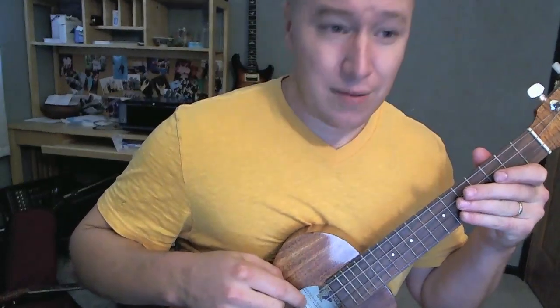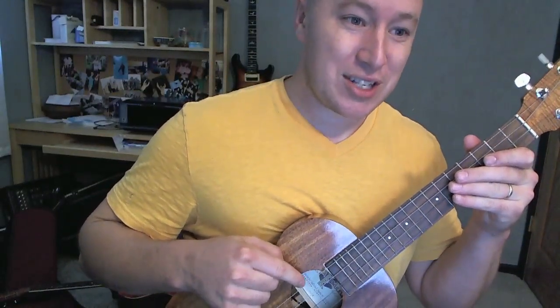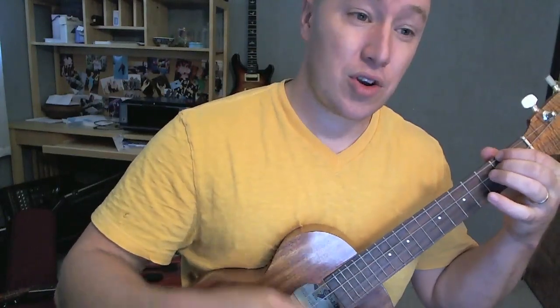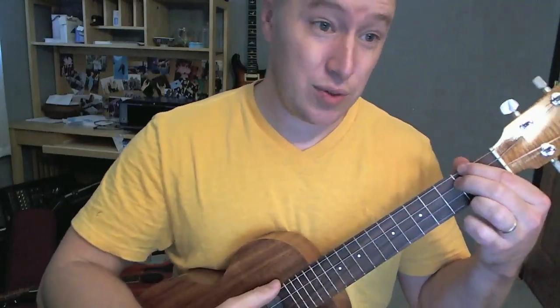I should also say, I have a low G set of strings on, so this is a low note instead of a high note. It's tuned exactly the same, so you do the chords the same, but it just gives you a little bit of a different sound on your chords. But other than that, it'll work fine with a regular tuned ukulele.